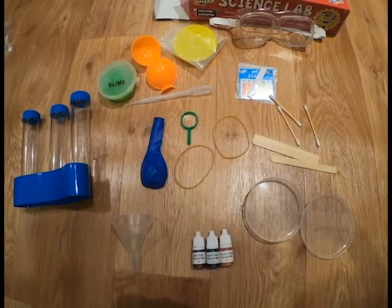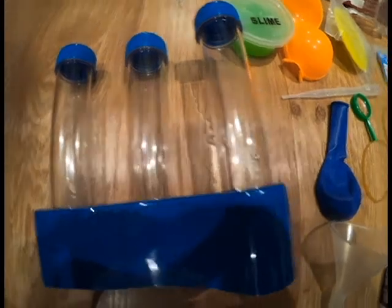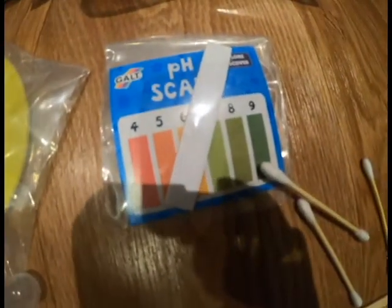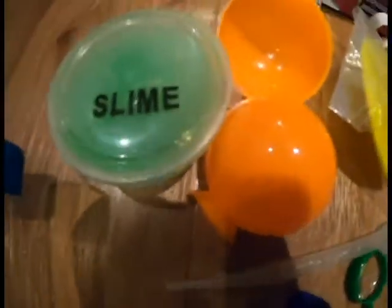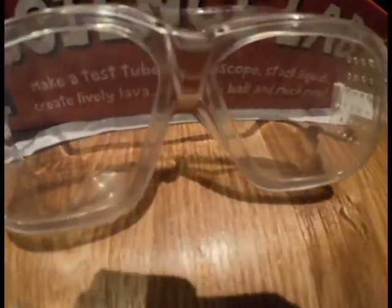These are all the things you can find in this box. In the box you get these test tubes, a tunnel, a rubber balloon, food colouring, containers, rubber bands, a magnifying glass, lollipop sticks, earbuds, a pH scale, a container, slime and a container and goggles.